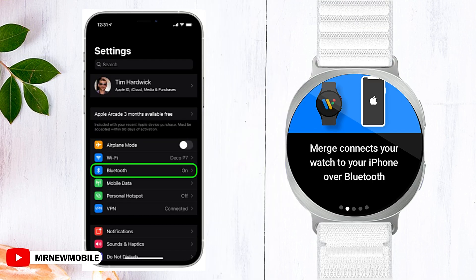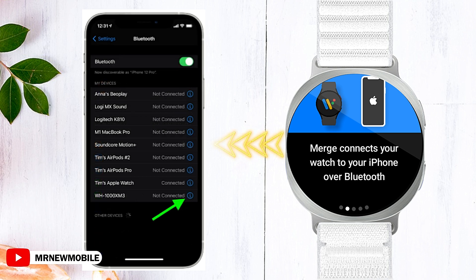Next comes the delightful part: pairing your Galaxy Watch with your iPhone. Navigate to your iPhone, scroll down in the device list, and select 'Add Another.' This simple action will make your Galaxy Watch visible to your iPhone.